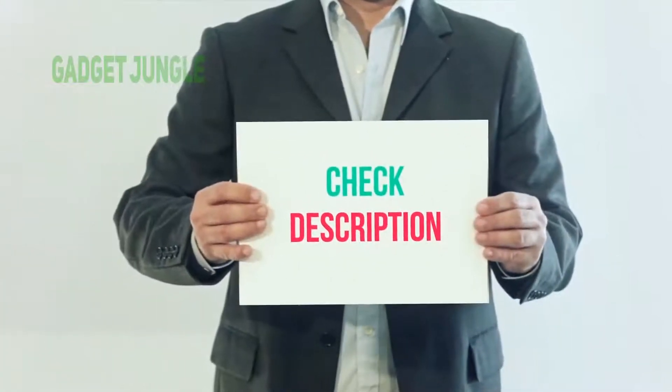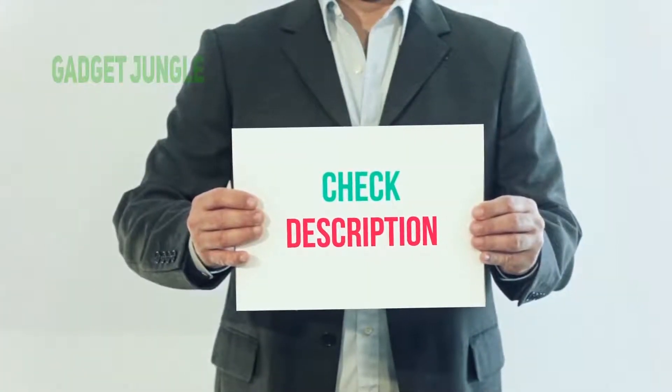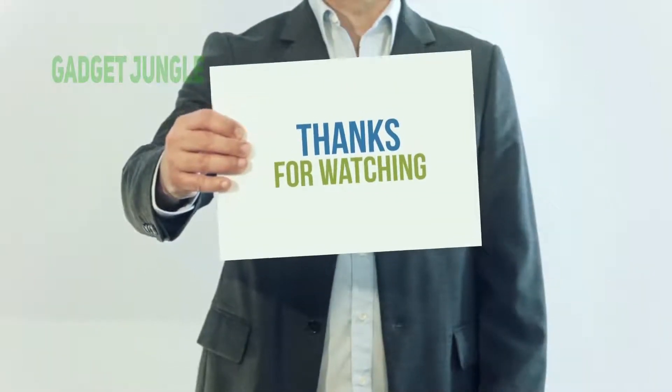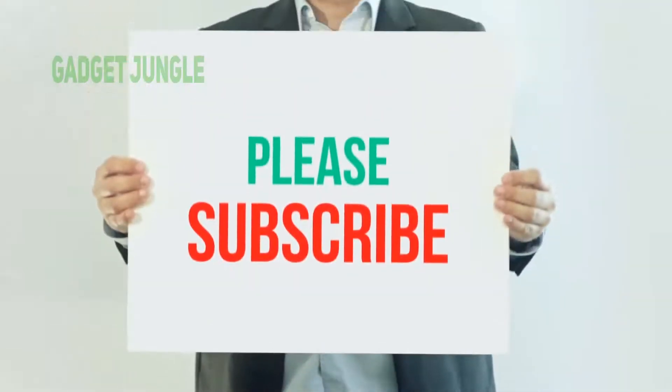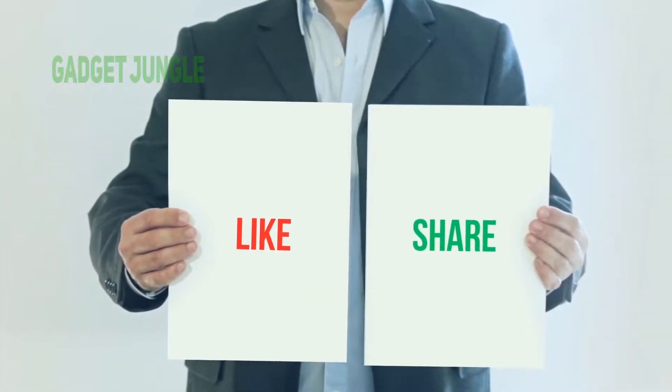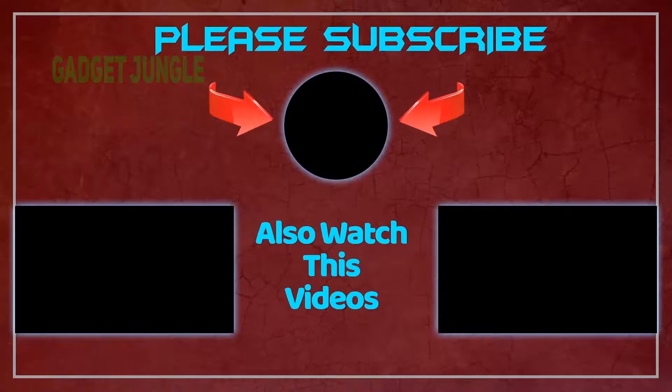I have included this product link in the description — you can check out this link for more information and the latest price. Thank you so much for watching. Please subscribe to my channel, share this video, and don't forget to hit the like button. See you next time!